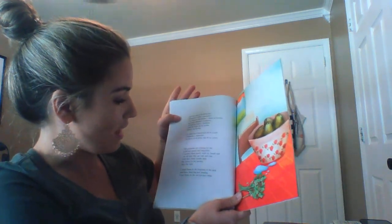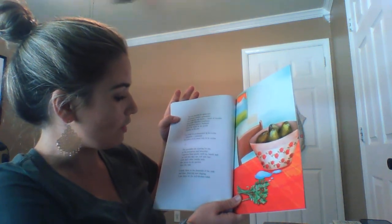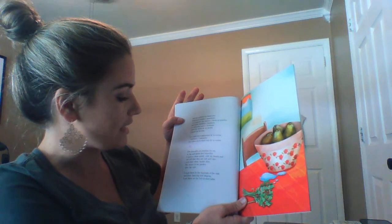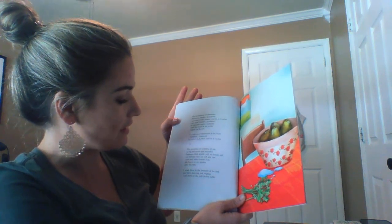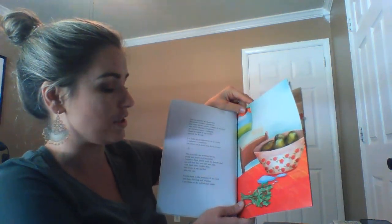"The avocados are waiting for me, so big and green and beautiful. I squeeze them gently with my hands and I can tell that they are soft and ripe, with their shiny tender skin like leaves in my garden after the rain. I wash them in the fountain of the sink and then, dancing and singing, I put them on the red kitchen table."